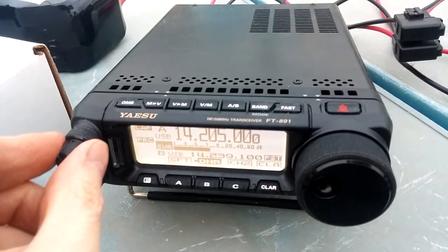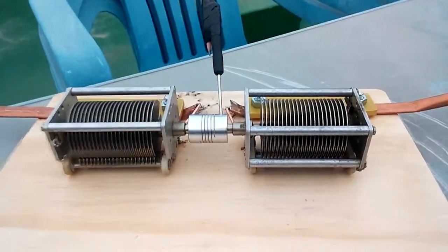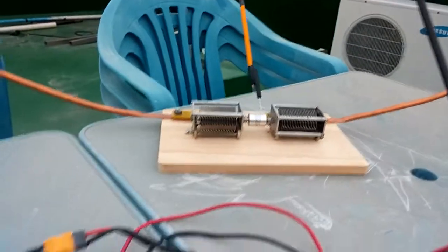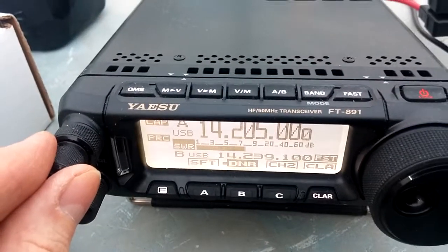I just built this loop with the two capacitors gang-gathered - don't you love the pencil shoved in there for tuning - and it's 3/8 inch, that's 10 millimeter pipe. I want to say it's about 3.7 meters of it in a circle.